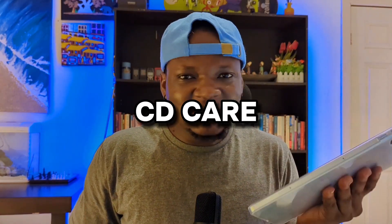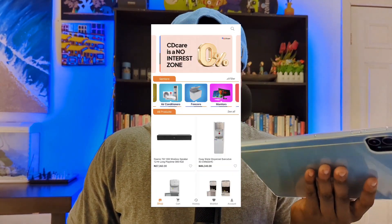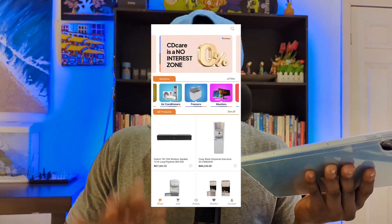This review is not even about the tablet — it's about the platform I bought it on. The platform is called CDcare. Why did I trust CDcare in the first place? Because I know their founder. I wouldn't say he's my friend, but he helped me fix my laptop a couple of years back when I was trying to get a remote job, and after that we met once or twice. Really chill person. I also know someone who worked with the company, so I decided to check out the platform and patronize them.